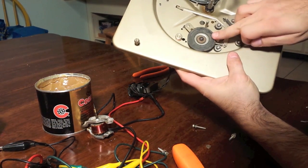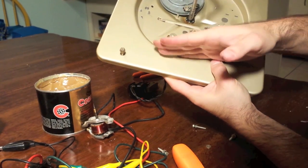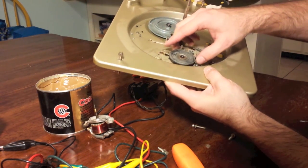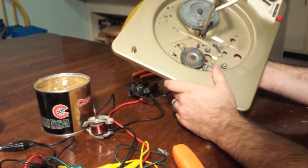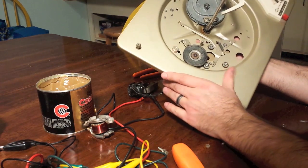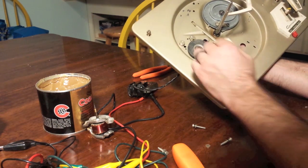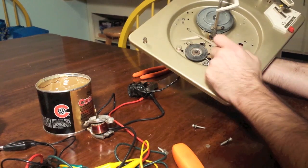Our idler wheel is this guy right here. You can see where it wants to hit up against the inside of what would be the turntable. If this idler wheel starts getting hard — and it will harden over time — you'll start having all sorts of problems with the turntable not being able to maintain a proper speed. If you have an idler turntable that's not maintaining proper speed, you'll hear it kind of warble and wow and make all sorts of odd noises. This idler wheel is your culprit.